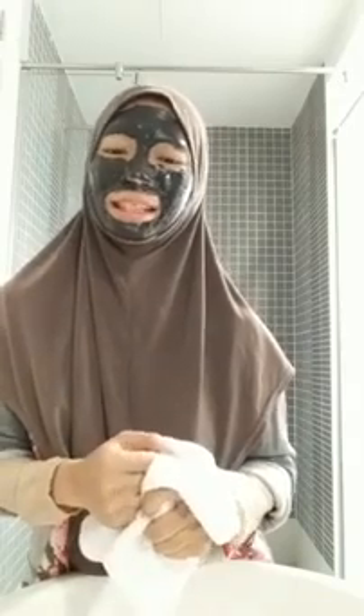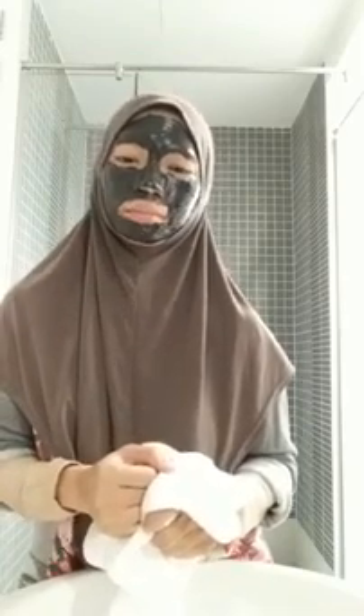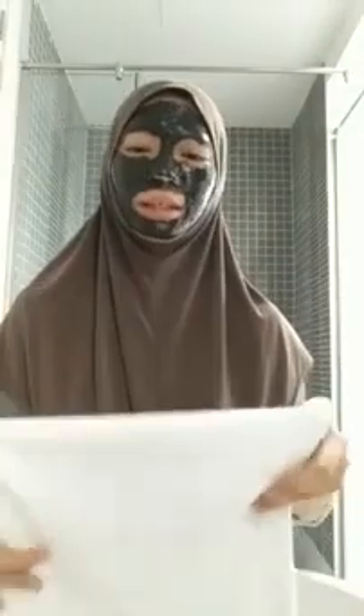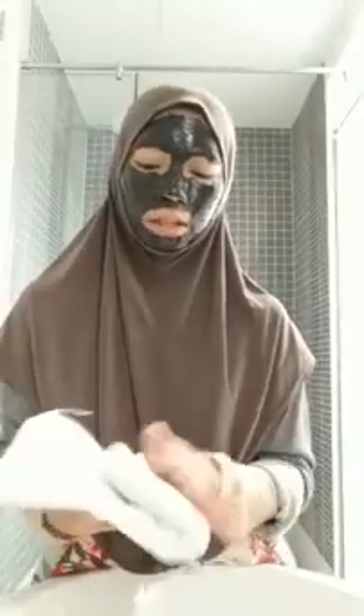Bila rasa macam muka dah start kering-kering sikit tu kan, okay boleh cuci lah. Thank you kepada yang dah share. Boleh duduk main Facebook sementara tu kan. Siapa yang buat bisnes tu, time tu korang boleh buat post. Orang ingat kita macam banyak masa sangat main Facebook — tapi sebenarnya kita curi-curi masa lah. Sementara tunggu klimas kering, sementara tunggu baju siap dalam washing machine. So itulah macam mana — kalau bagi Mariam, toilet ni memang is a retreat.